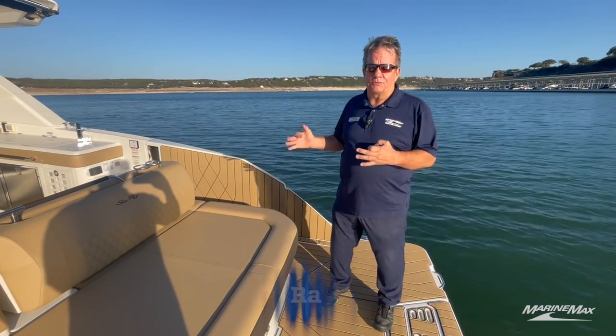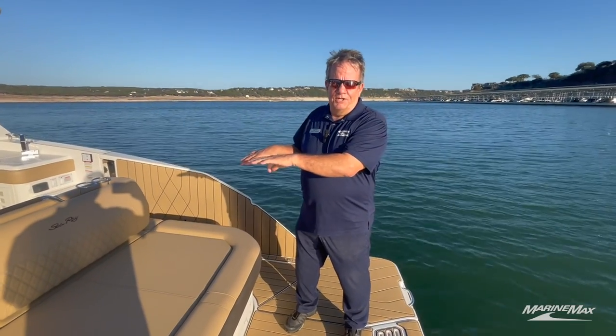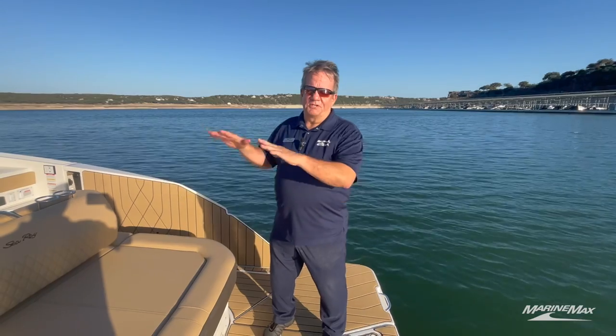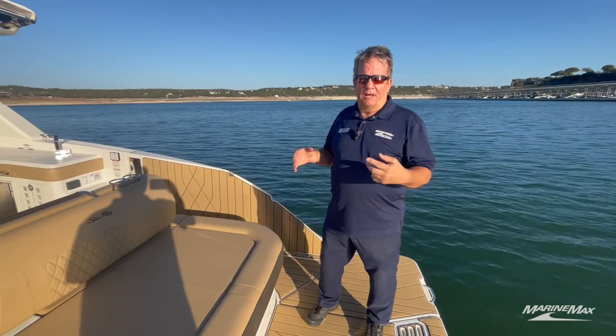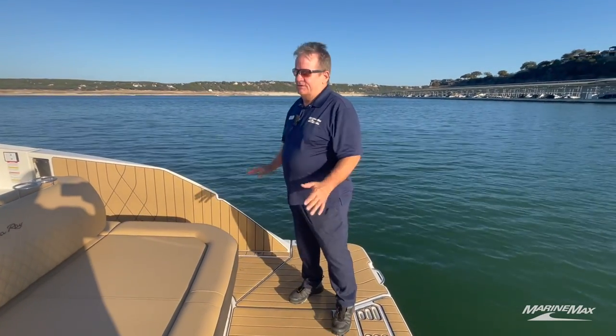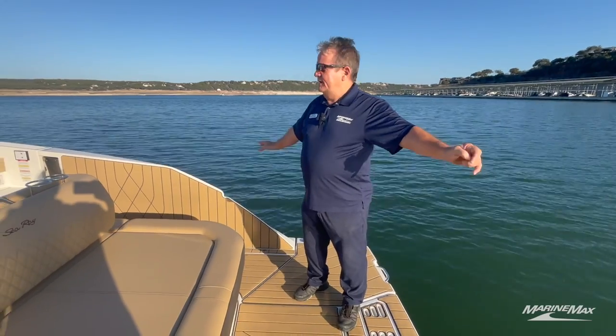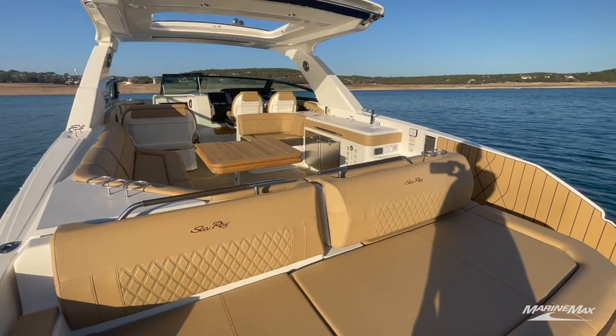This is a 2023 model that we've just received. This boat has 8.2 HO motors in it — it jumps up on plane in a heartbeat. It has two Bravo Three drives, so it has four propellers pushing this thing up on plane.